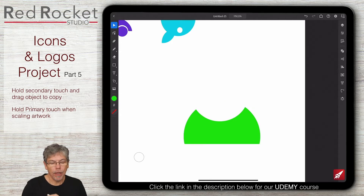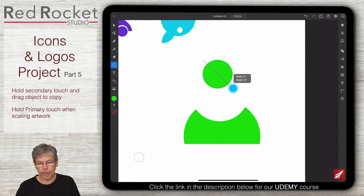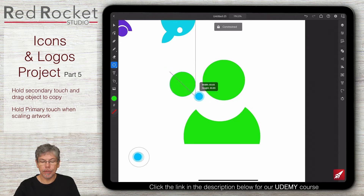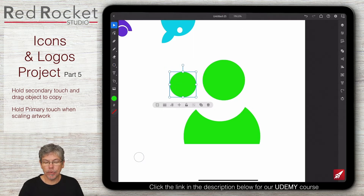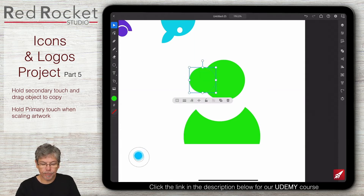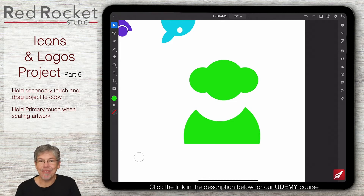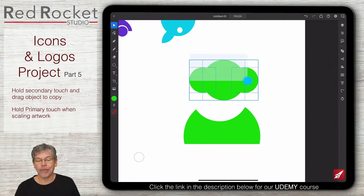Let's have a look at doing the head and the earphones. I'm going to do something slightly different this time - make the head first using an ellipse, draw my elliptical shape in, and then draw in my earphones also as ellipses. Go to my elliptical tool, hold down the primary touch and draw in the shape. That's going to go on this side, and I'm going to make a copy by holding down the secondary touch.